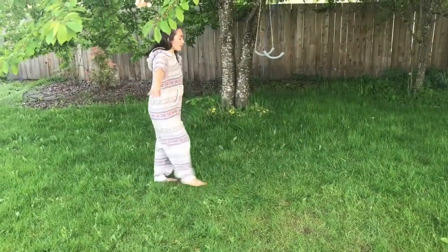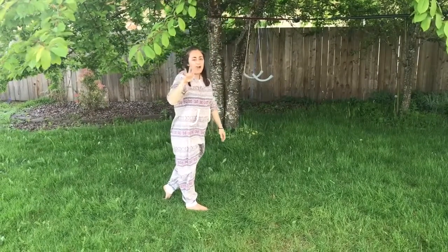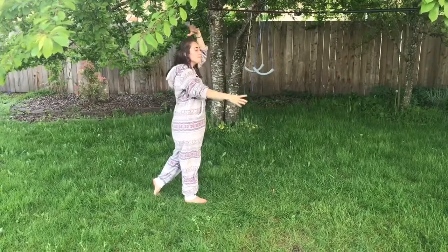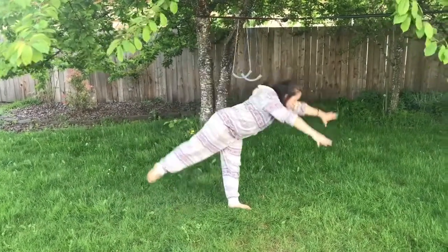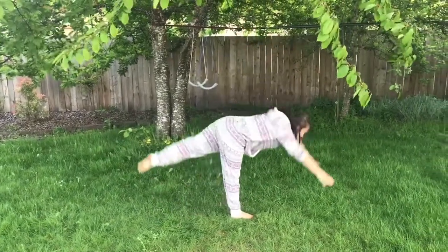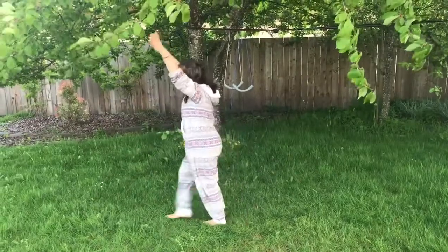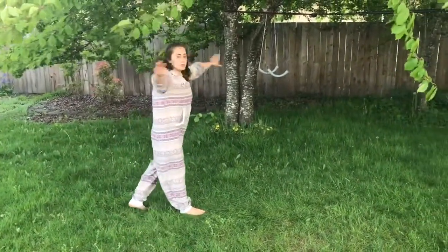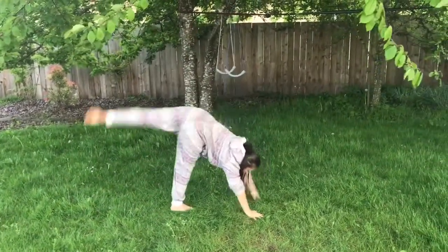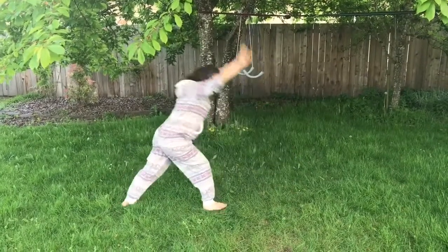Now we are going to move on to handstands and levers. We'll start with some levers, just like we were doing lines down the gymnastics floor — keeping our legs straight, both our standing leg and our leg that's coming up in the air, and keeping our arms glued to our ears the whole time. Let's do five levers; you can do them in place or walk while you do them. Now let's do a couple of levers with a hop — three levers with a hop. Land in a strong lunge.